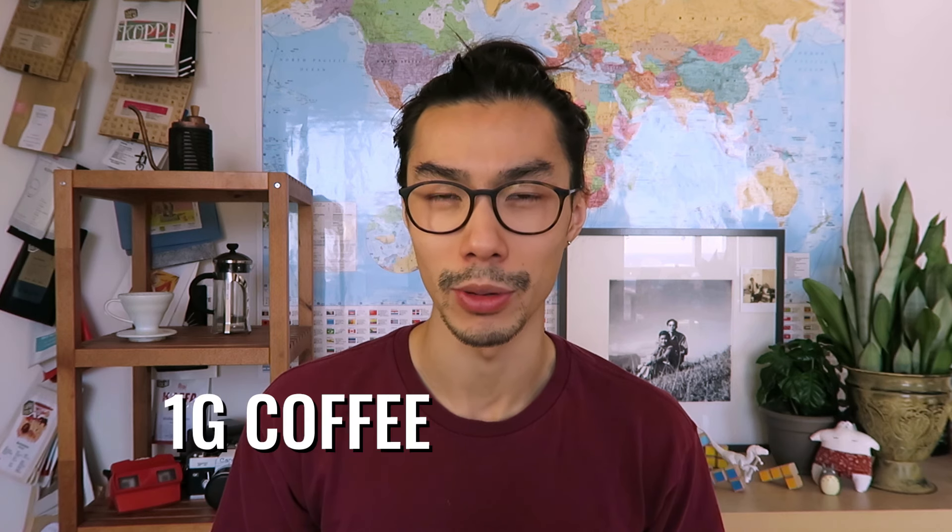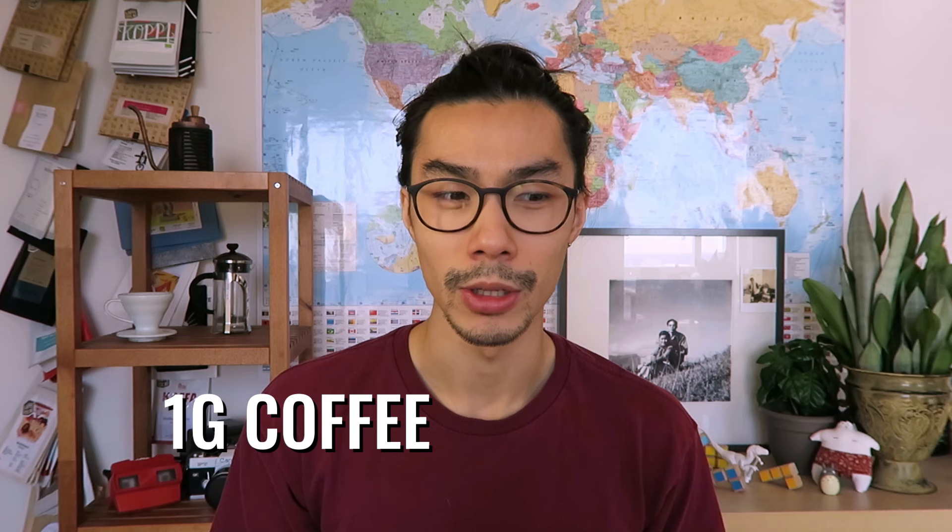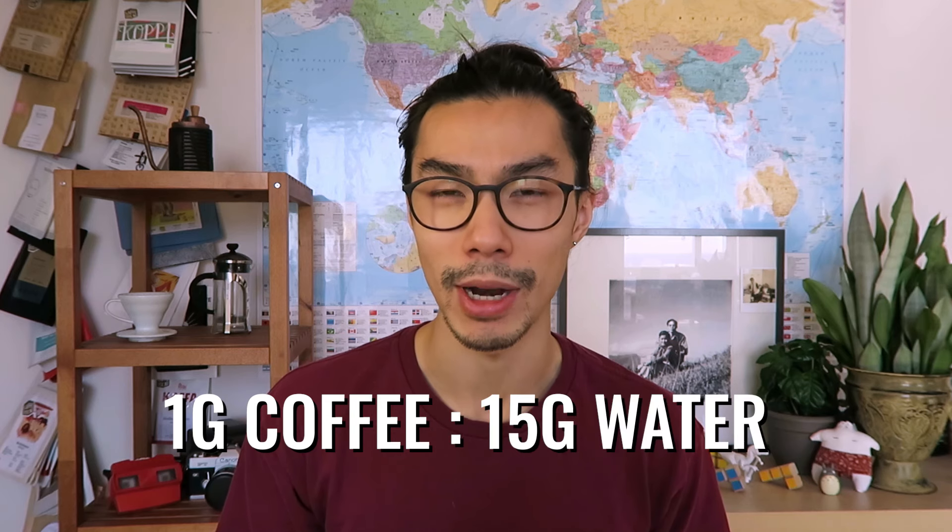This ratio means that for every 1 gram of coffee you'll be using to brew, you will need to use 15 grams of water, or 15 milliliters.